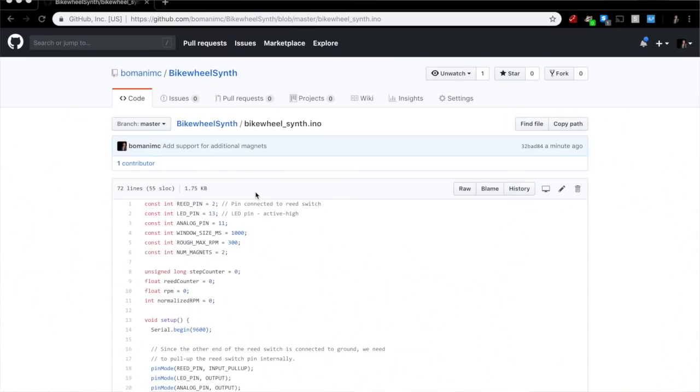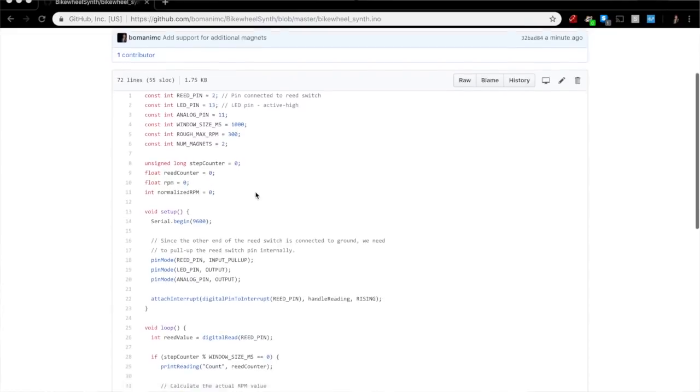Then we can use a simple proportion to determine what the RPM would have been if we had looked at that same spinning wheel over the course of an entire minute. I don't want to go too far in depth on the code in this video, but you can download the code I wrote from GitHub — I pasted the link in the description.